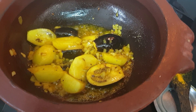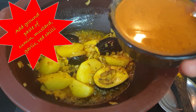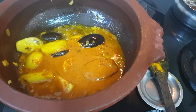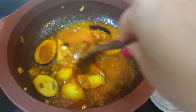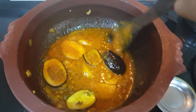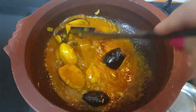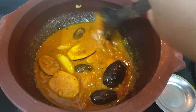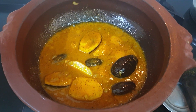Add mustard, cumin, garlic, and red chili paste. This is a big recipe — try this fish curry. I've taught this recipe. Put it in medium flame for 3 minutes. We've added mustard paste.